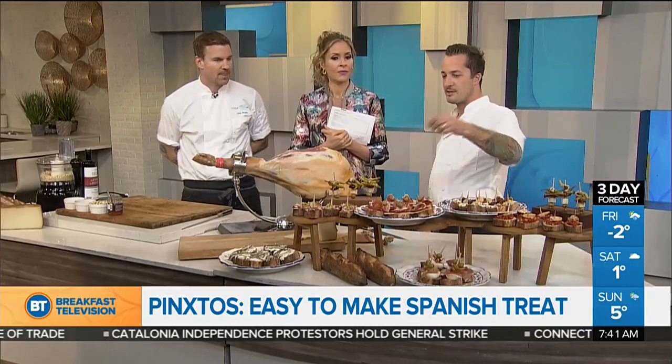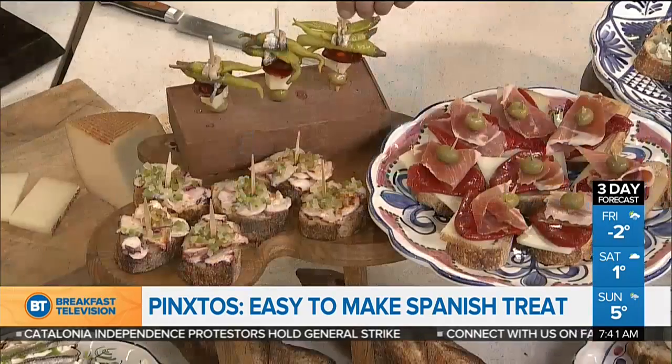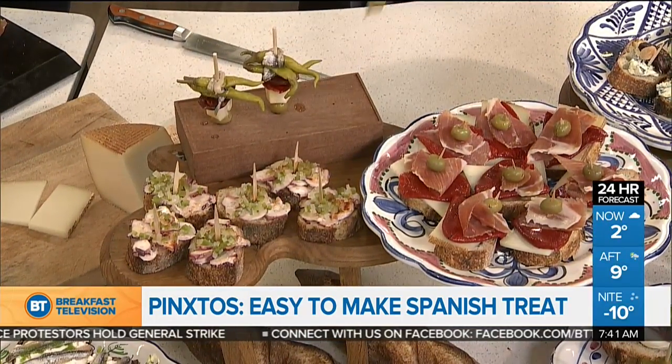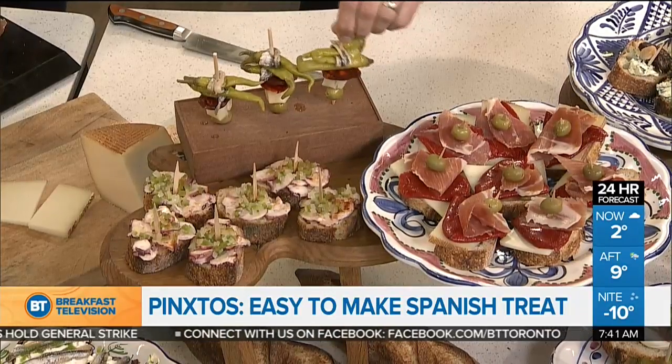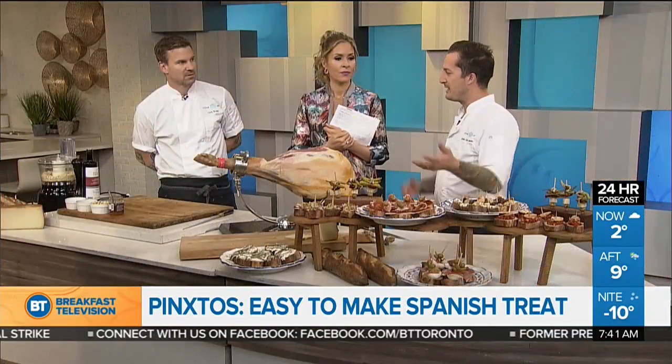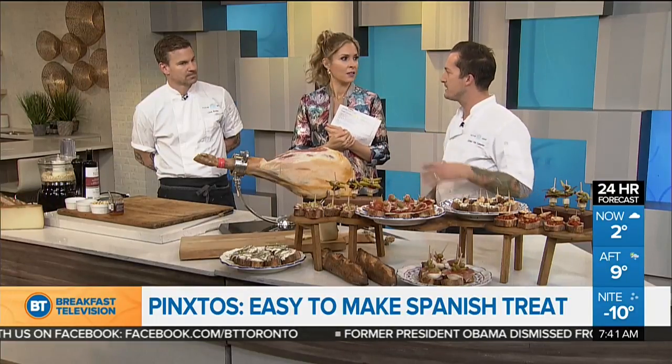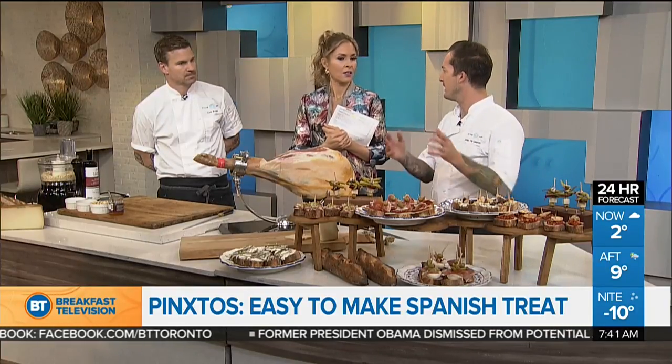The whole idea is in northern Spain, you would come up to the table and just pick what looks good — and it's easy to eat. For us, it's just like a refreshing new take on entertaining at home and catering, instead of the past canapé. It's much more visual and laid out like a food station.